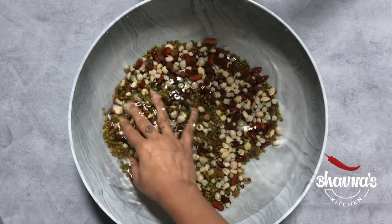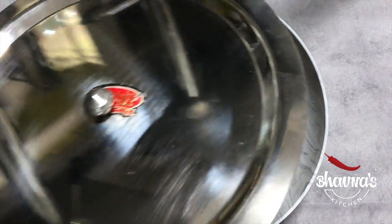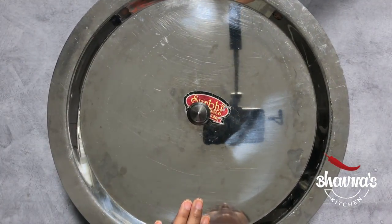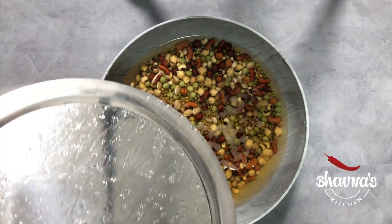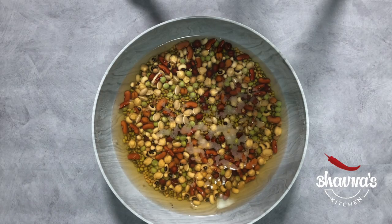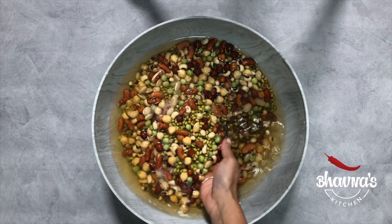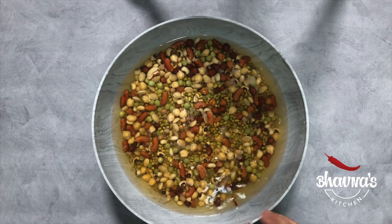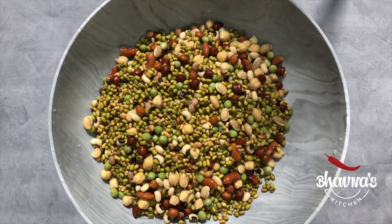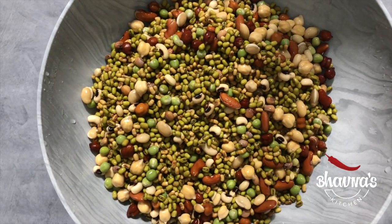Wash all the beans really well until water runs clear. Cover and let them soak for about 8 hours or overnight. After 8 hours or overnight, you will see that the beans and lentils get double in size — they have soaked really well. Drain out the water and wash them really well as well.